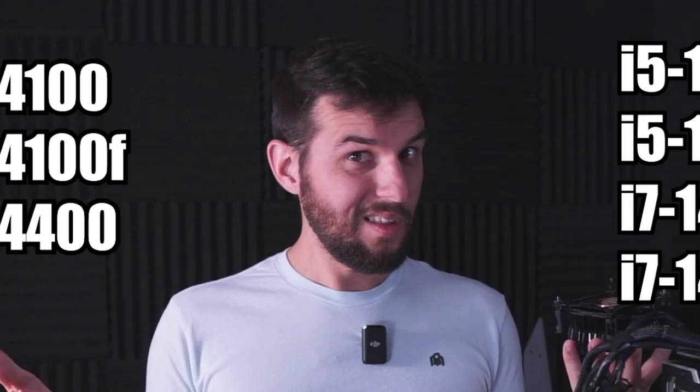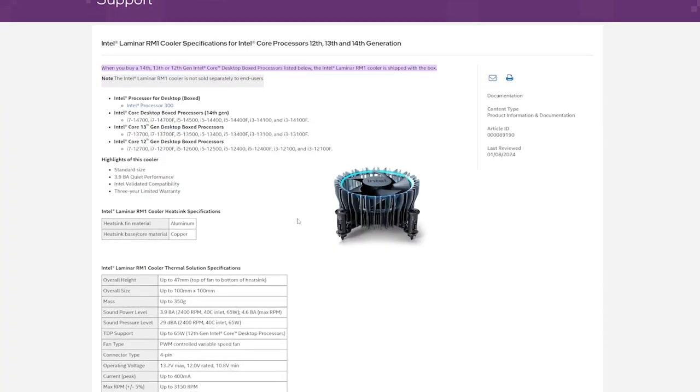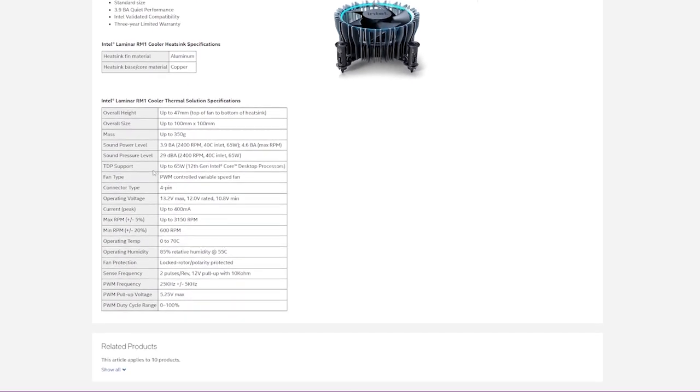If you bought a new Intel CPU for your PC, there's a good chance you got one of these with it. This is the Intel Laminar RM1 CPU cooler. If you buy any one of these CPUs, Intel must think this is capable of cooling it, right? According to Intel's site, the RM1 is capable of cooling CPUs with a TDP up to 65 watts.